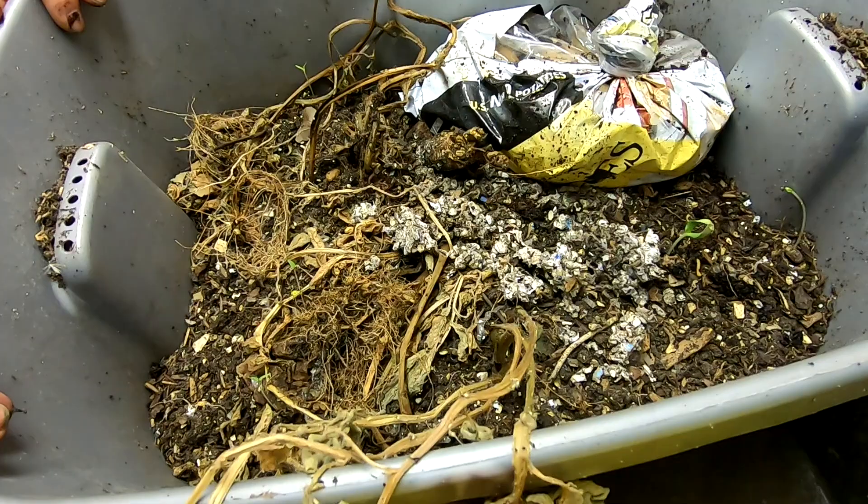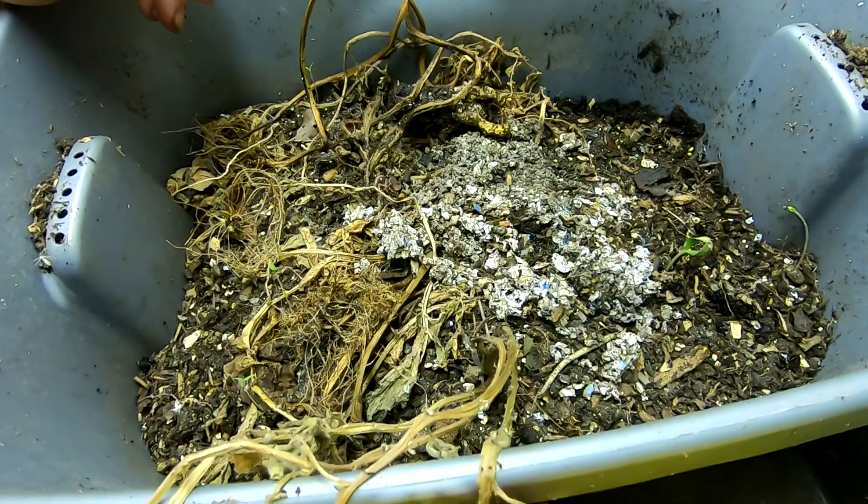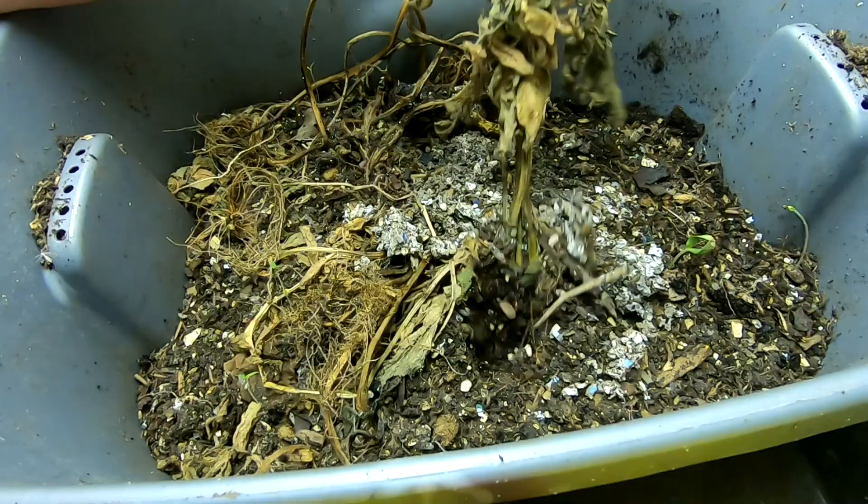Hey guys, it's me, Ann, over at Plant Obsessed, and today we're going to look in on — I'm just going to have to start calling it the potato bin. Somebody else gave me some potatoes that had gone bad, and I thought, who better to take care of that than the bin that's already been growing potatoes.